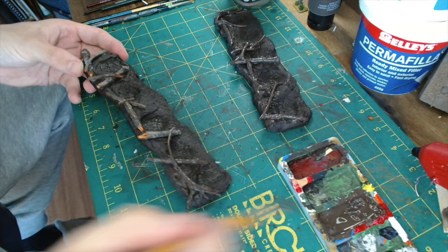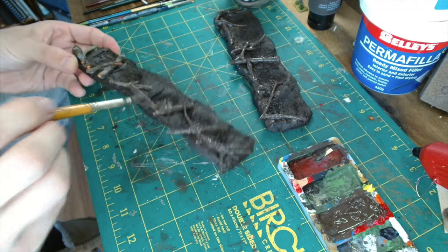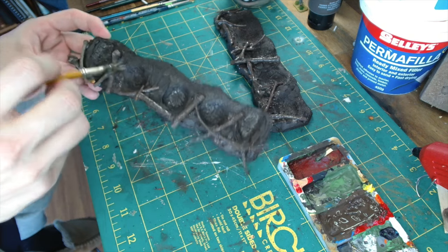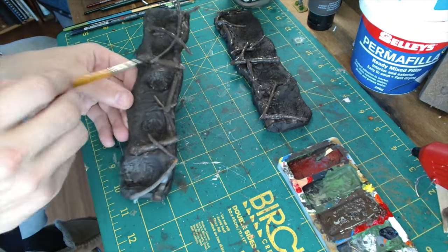As you're going over them you find out whether the hot glue has stuck each piece down properly or whether you need to go back into it. There was one piece on one of these which needed a bit of extra work, so I went back over that after I'd finished painting and re-stuck it down.